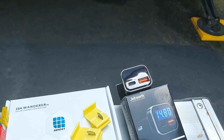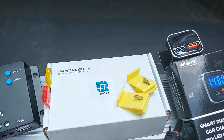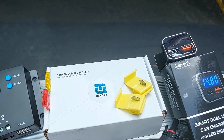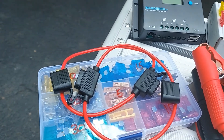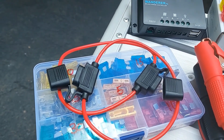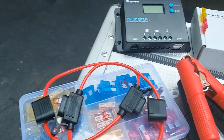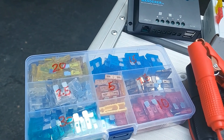It also has a USB port and another connector for newer Android phones. Those two yellow pieces are connectors to splice in the fuses — they're size 10 to 12 gauge and you can get those at Home Depot. There's also a fuse box I bought on Amazon; it came with 10 fuse connectors. You'll need a 20 amp fuse for the solar panel and a 10 amp for the battery connection.